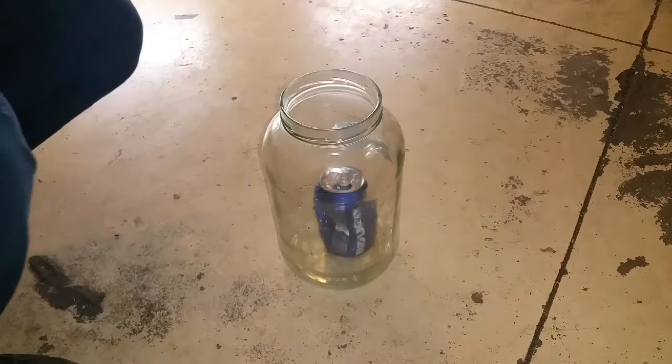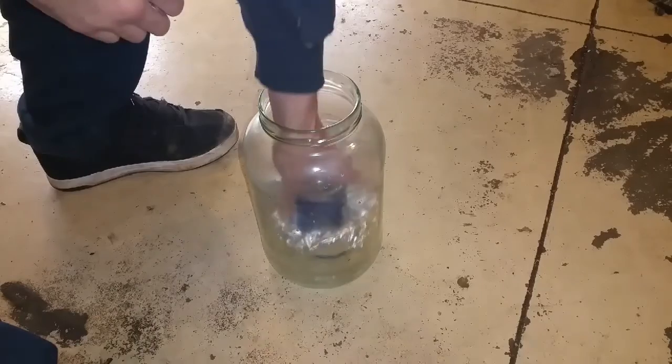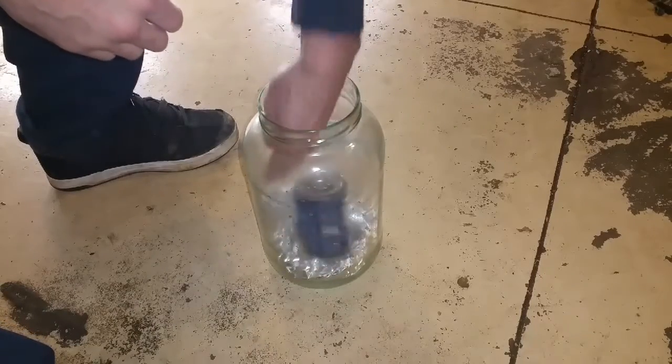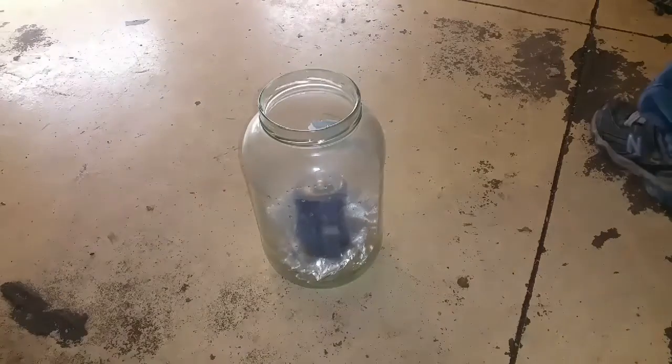Oh, it's hot. It's doing something. All right, guys, you want to watch this and see what it does?